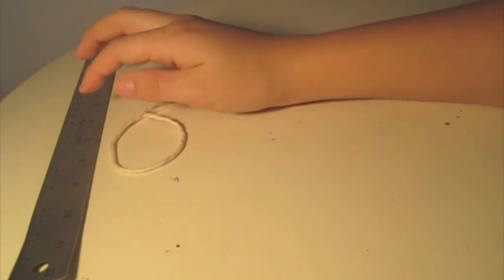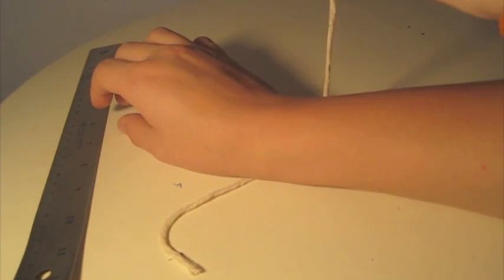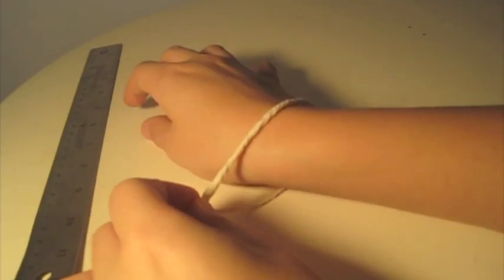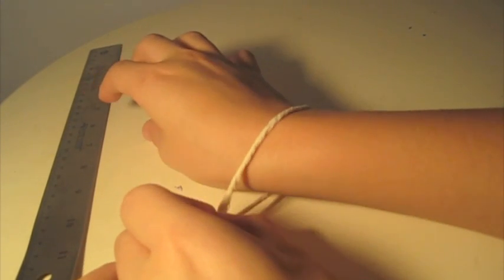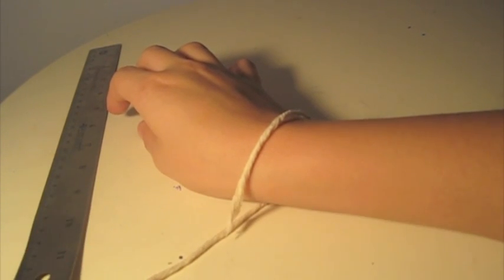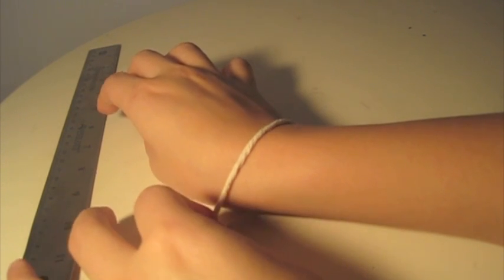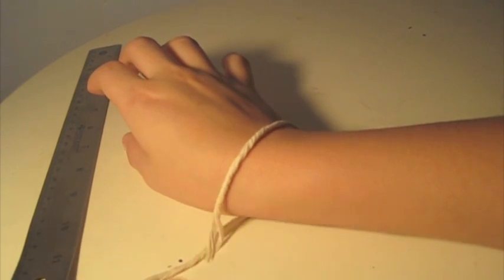What you need is just a basic string and a ruler. What you want to do is take the string and place it under your wrist, then take one end side of the rope or string, whatever you're using, and bring it around to the other side of your wrist. You want to give yourself some room so that it's not completely cutting off your circulation. Just basically mark down — you can take a marker, pencil, or just with your fingers — and find the point where the string comes to the other side of your wrist and meets the rest of the string.